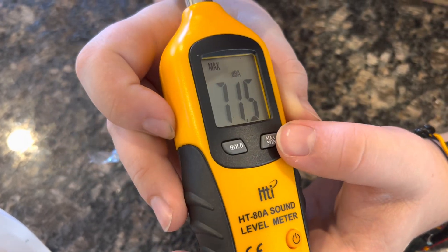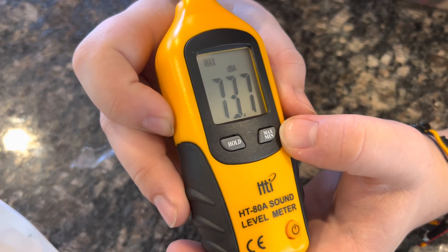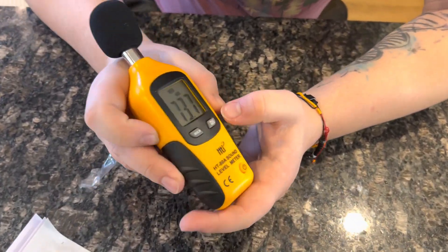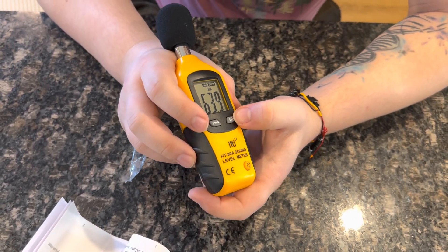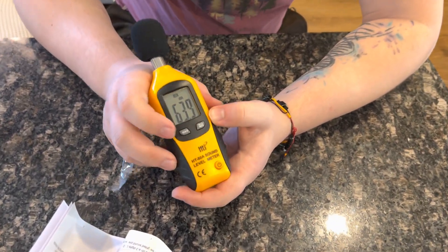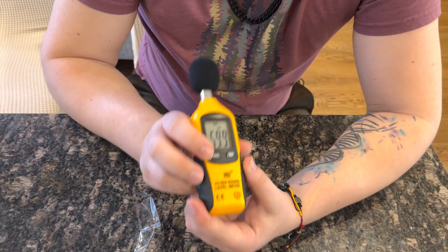You can see the sound level spools in a loud area with me just talking. If I was not talking, you would probably see it go down. That is the max — you can see the minimum as well, the minimal sound decimals happening right now. You can also hold that and compare it to different areas, so you can use it for later on, whether you're doing something very quiet or very loud.